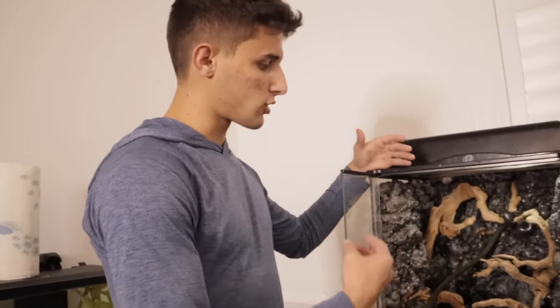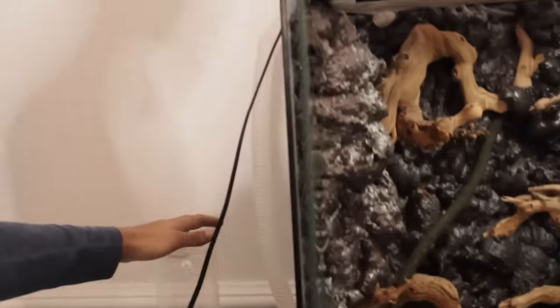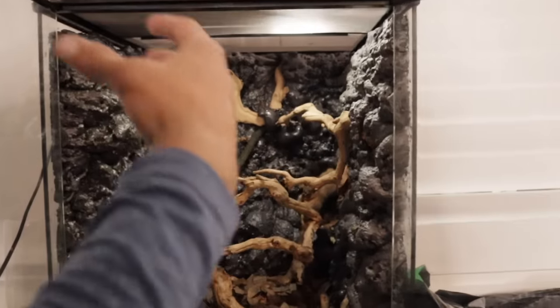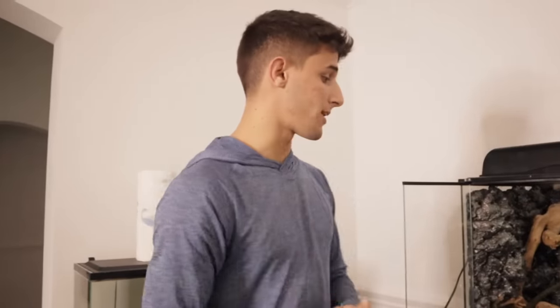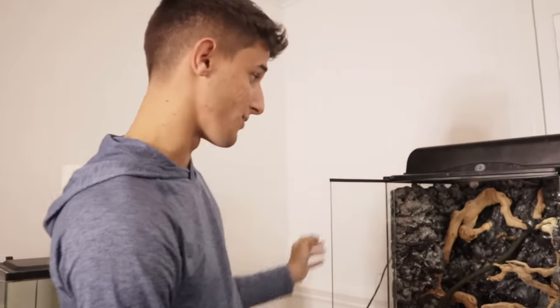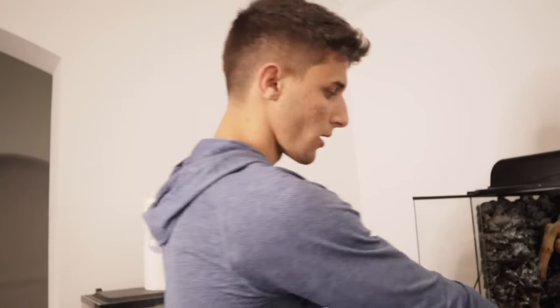Pretty much almost had everything, because dart frogs and tree frogs are pretty similar housing-wise — they have the same needs. We got this fogger right here, and it's just going to keep the tank very moist because they love it. So we got to redo this tank first and then we are going to head to the pet store and get our new red-eye tree frog. I think it's going to look insane once we're done — plants, substrate, everything.